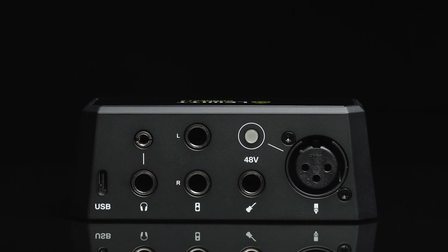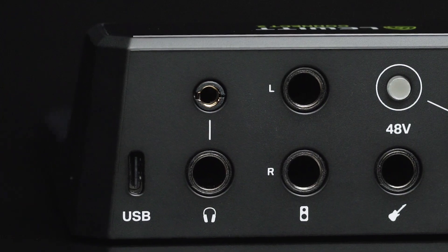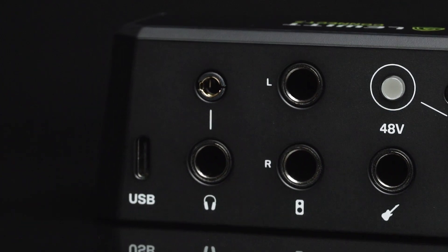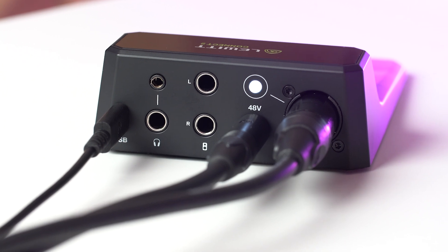First, let's make ourselves familiar with the ins, outs and the user interface. At the back we have connectors for the microphone preamp and the Hi-Z instrument input. We have two balanced outputs for your speakers and a headphone output in two sizes, in case someone snatched your adapter. Connect 2 is powered via USB-C and all the connectors are facing the back to keep your desk tidy.